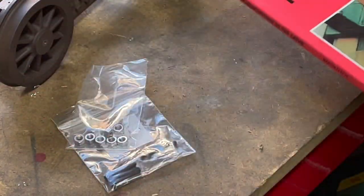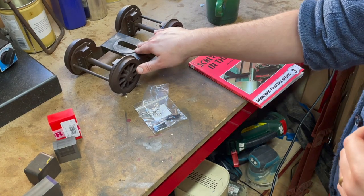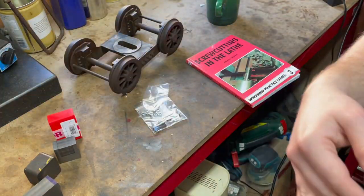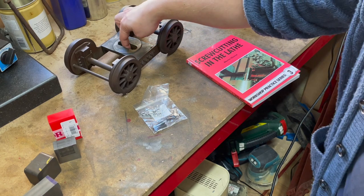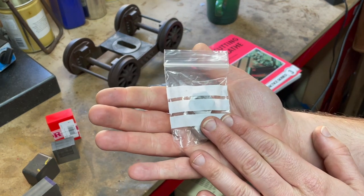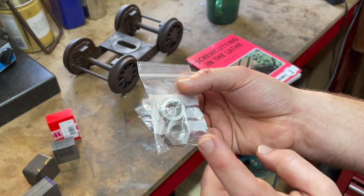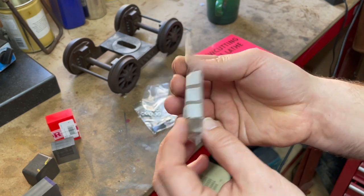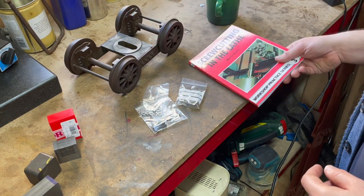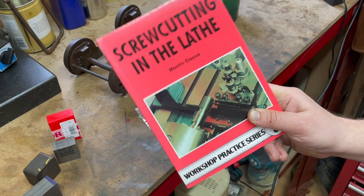Lastly, I picked up 'Screw Cutting in the Lathe' from the Workshop Practice series. Here is the bogie, and this slot is for a bogie pin — a piece of five eighths inch steel that runs in this slot and needs to be threaded on either end. I bought some half inch BSCy 26 TPI nuts because they were only a couple of pounds, far cheaper than buying the tap. Then I realised I need to make the pin and thread it on both sides, and I thought — isn't that a great opportunity to learn about single point screw cutting in the lathe? So I've got that to look forward to too.